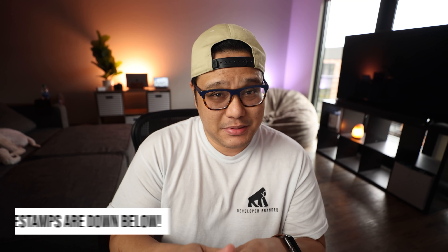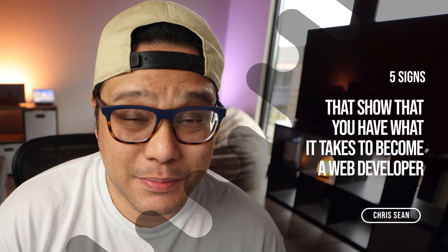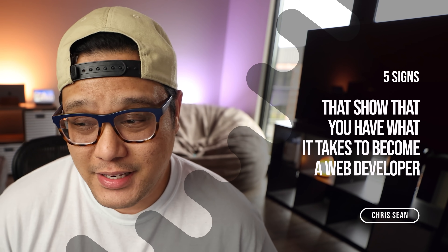Anyway, if you're here, I want to thank you for joining. If you can, to help me get my content out there to even more people, I'd appreciate if you can go ahead and leave a like. And out of all the steps I'll be talking about in today's topic, I'll leave timestamps down below so you can jump to the points you want. Here we go — today I want to talk about the five signs that show you have what it takes to become a web developer in the industry today.